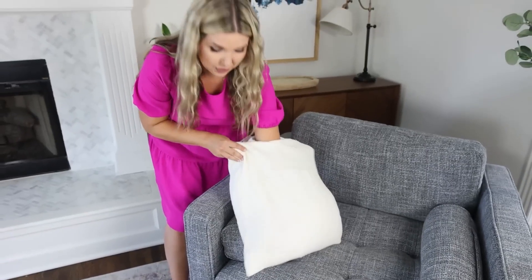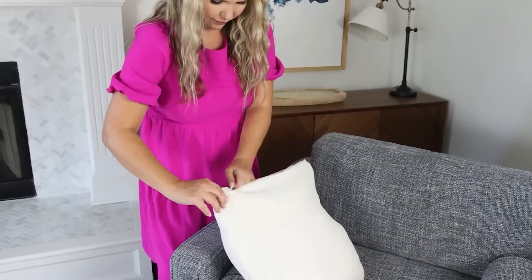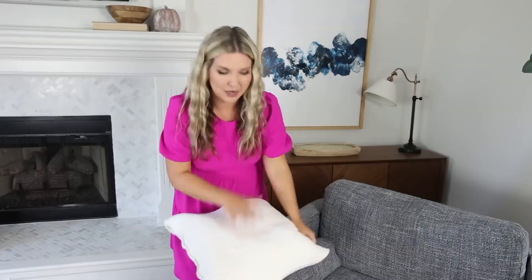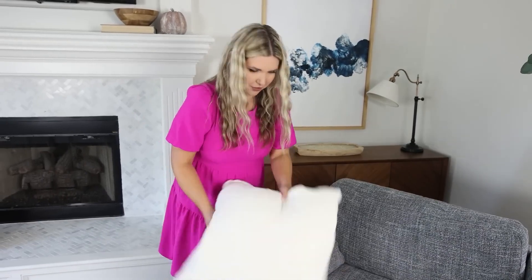Make sure when you put your pillow in your insert that you just get it over to the corners really well. Because you're trying to put a rectangular pillow into a square, you're just going to have to shake it around quite a bit until you get it in there and it doesn't have any weird lumps.